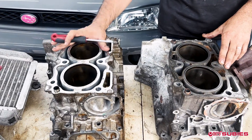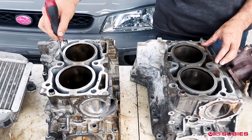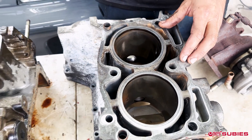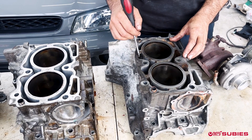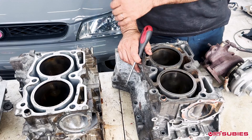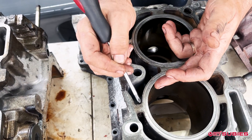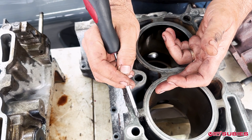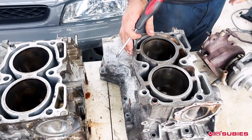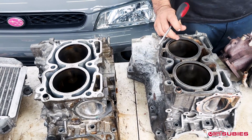You have what's called the open deck and the semi-closed deck. The difference is, as you can see right here, there is no support on the sides on the open deck, versus the EJ207s which have the extra support. When you close deck it, it's an aftermarket setup where you need a really early GC8 or legacy block. There are no factory options when doing it in a newer motor. The version 10 motors — like GRB, VAB — have thicker cylinder walls all the way around. So the first key difference is semi-closed deck versus open deck.